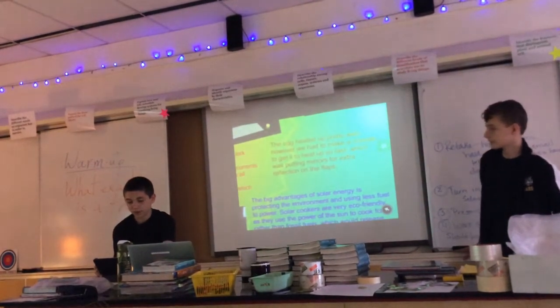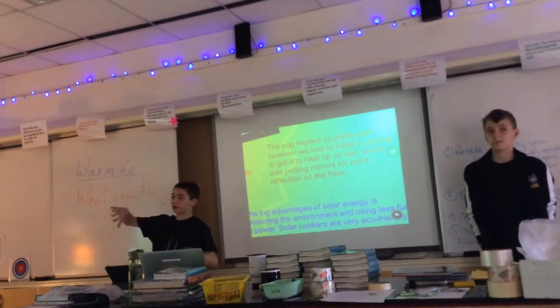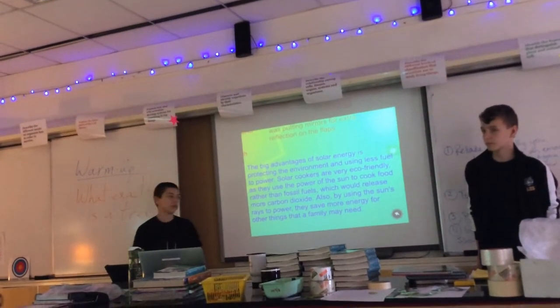However, we had to make a change to get it to heat up faster, which was putting on mirrors for extra reflectors on the flaps, because aluminum foil wasn't really enough. So we had to make that change.